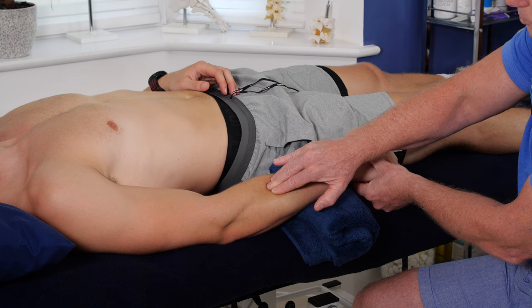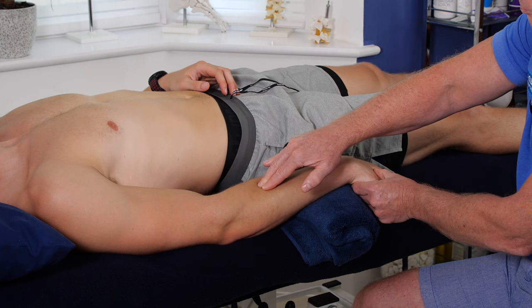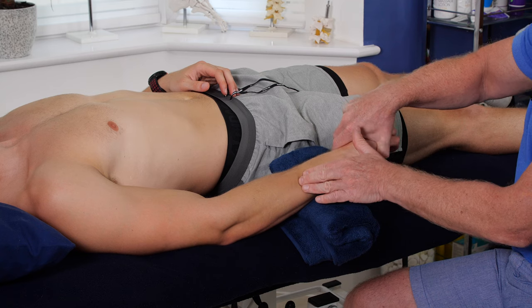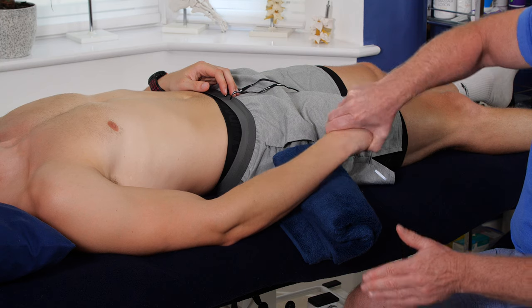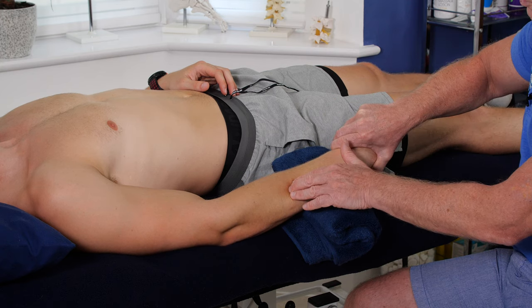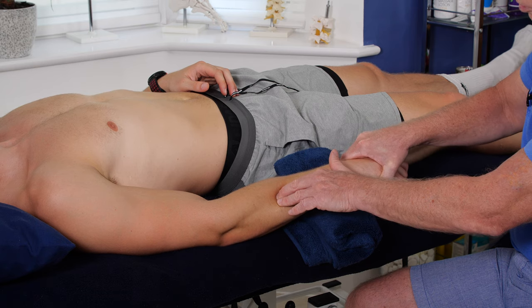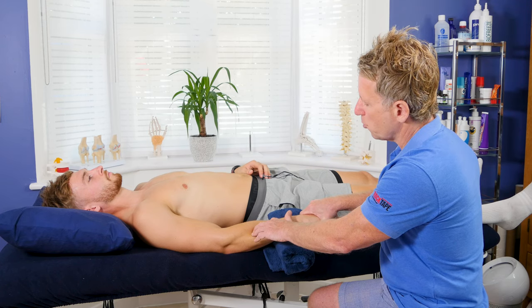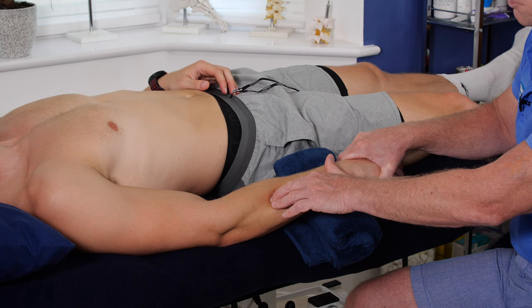I can also come in more transversely, going across the fibers whilst still flexing the wrist. By rotating my hand position I can target different areas. If you find a particularly tender point that you believe to be a trigger point, you might just want to hold and wait for the tissue to calm down and the symptoms to reduce before carrying on.